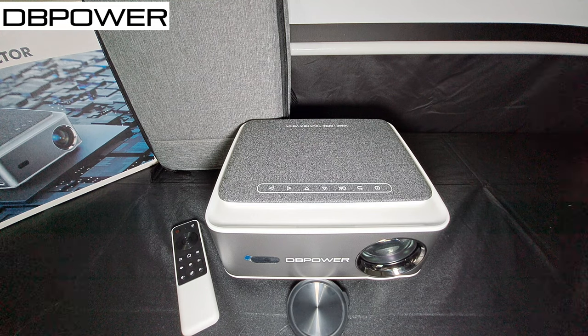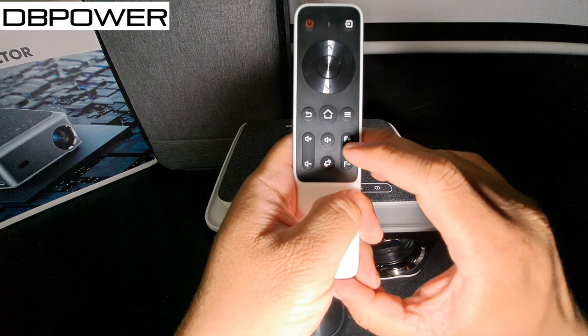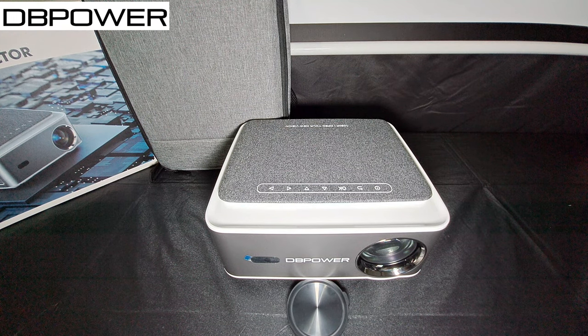It has Bluetooth 5.2 and WiFi 6 plus 5G — the latest versions of both. Electric focus with a one-key remote lets you control blur using the focus-plus and focus-minus buttons. It also has Android cast and iOS cast, which I'll demonstrate in a separate video. For today's test, I'll connect my 4K Amazon Fire Stick, play a YouTube video at the highest quality, test with lights on and off, and do a sound quality test.